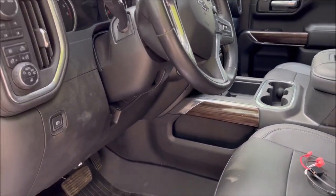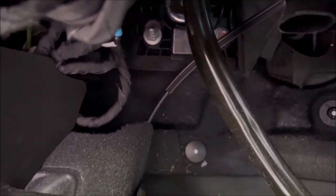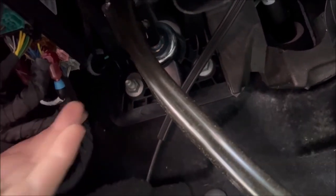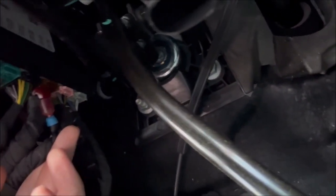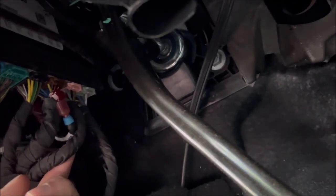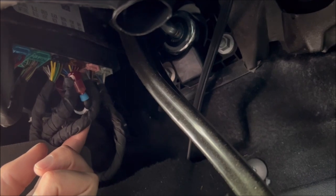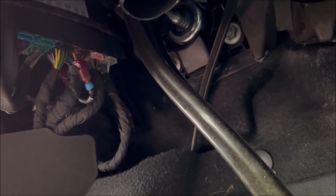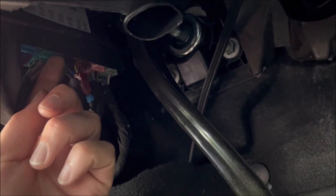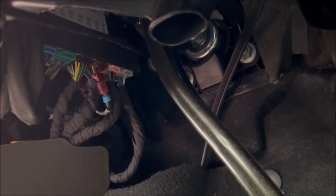Basically how this is going to work is you have to get under your dash and locate your BCMs — body control modules — they're tucked away up under here. There are a few different colors, and you can see I have that other Boost Auto Parts mod on here already. We have to disconnect a few of these and wire this new harness in, which is going to trick the BCMs into behaving a little differently than what they're originally designed to do. It won't hurt anything, but it'll give the desired effect.